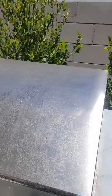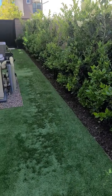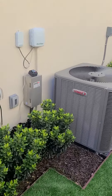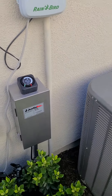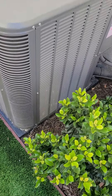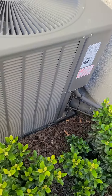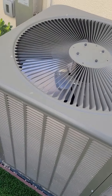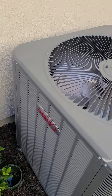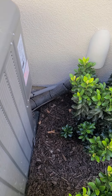Everything looks in great shape, could stand a little cleaning but most do. In the side yard, back to the pool equipment from the earlier video. This is your timer control box for your low-voltage landscape lighting. The air conditioning units have some clips down here that hold the unit to the platform — those haven't been secured, so I would recommend having those secured. When the AC units start up, the function of the fan can cause them to twist, which could damage the refrigerant lines. It's a pretty simple process to have those anchored down.